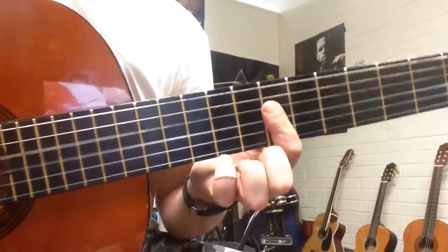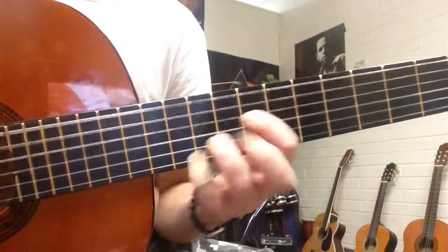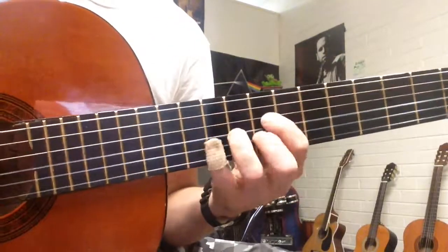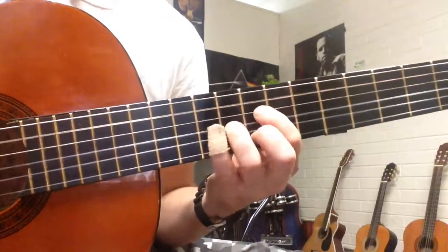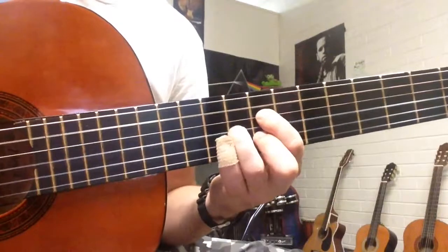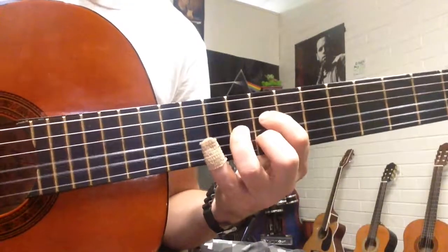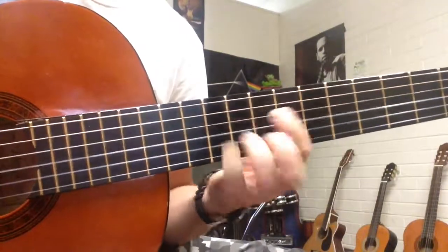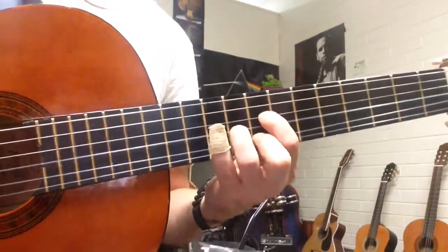The third chord is easy: 7, 7, 7 with one finger. So put that together. Loop that with just one strum each, then with the strumming pattern. It sounds wrong because it's kind of jazzy chords, but that's what makes it cool. That won't be easy at first, but after like a dozen goes, it is easy. So that's the first part.